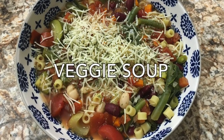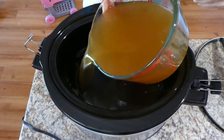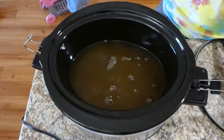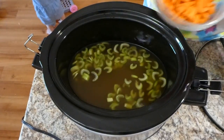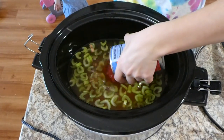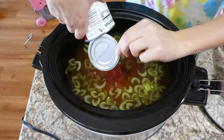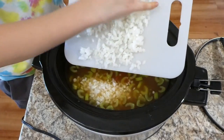Now we're making our meatless meal: minestrone soup, which is honestly one of my favorite soups of all time. I love how packed full of veggies it is. To the crock pot I added six and a half cups of veggie broth, three chopped celery sticks, two chopped carrots, two 14.5-ounce cans of diced tomatoes, and one chopped onion.